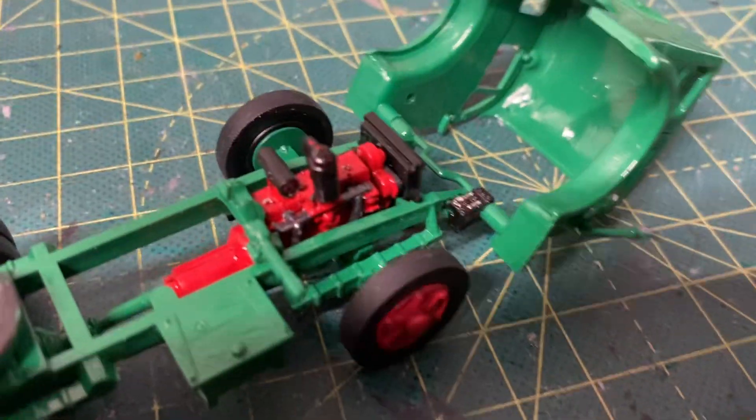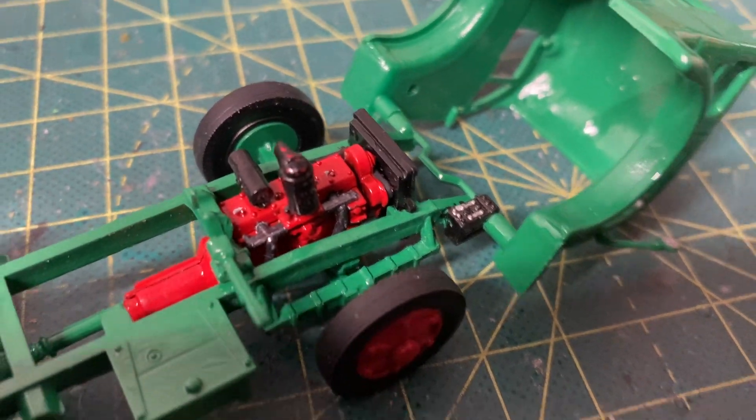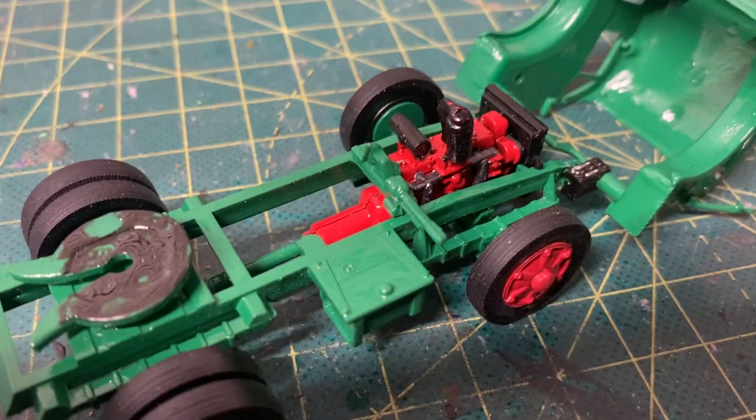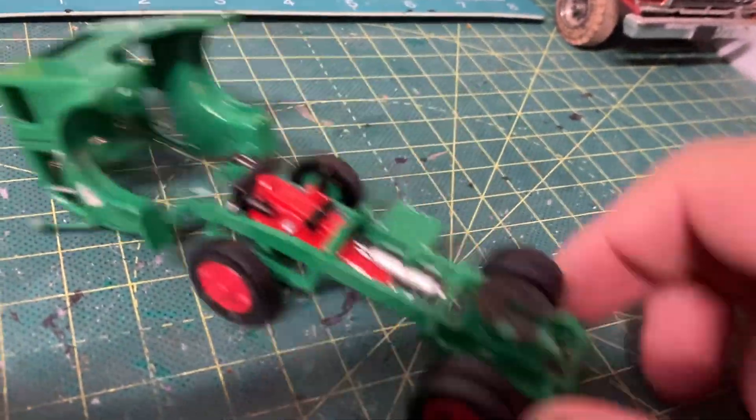I was going to show off the belt detail — you can kind of see it there on the right. It looks like some paint wore off up top there, so I'll have to touch that up.